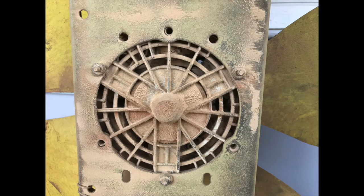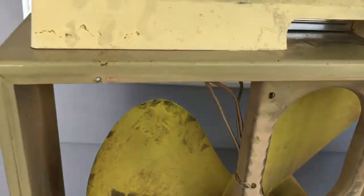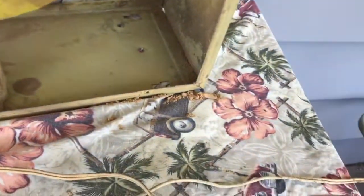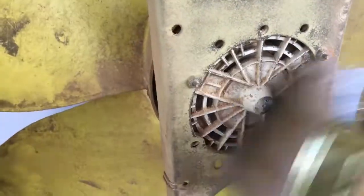Evidently I didn't take the rear grate off last time, because there's still a lot of sawdust caked in there. I thought I'd taken both sides off but obviously I didn't. Finding cardboard and wood chips — as you can see, this thing is just a huge mess. I don't have an air compressor so I'm using a brush.